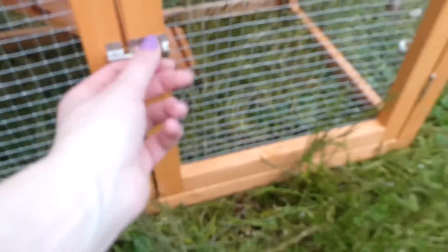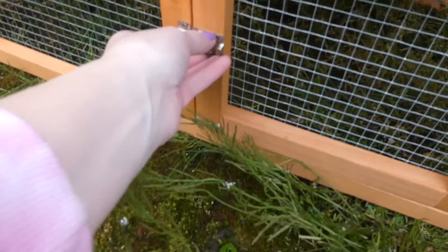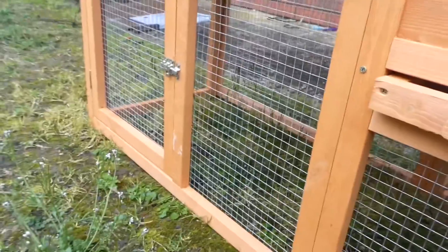There's a door. Open this up and they can get in. Then we got a door here, and then we have another one on that side. That's just like the other one, and then they have a ramp.